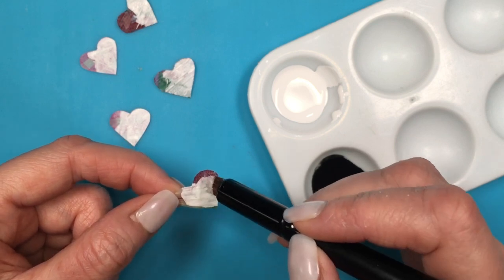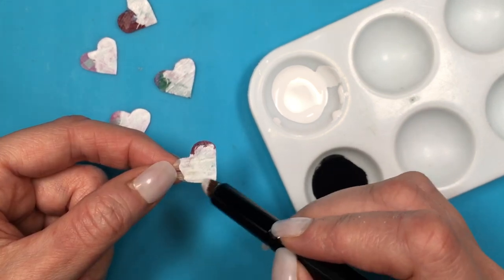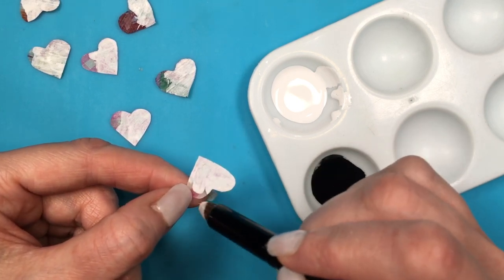If you don't have any brush like this, feel free to work with those kind of like makeup sponges used to apply eyeshadow. But I'm going to be painting the back of them, adding my paint towards the center and then just working my way to fill the whole heart.